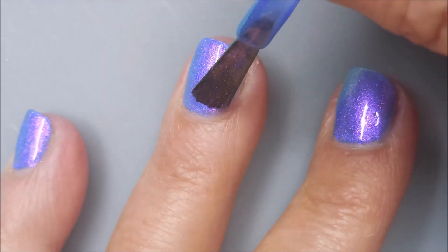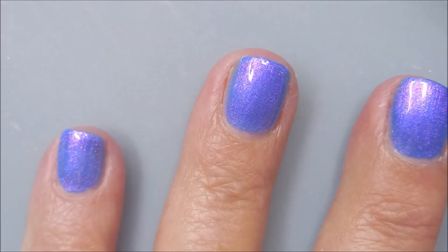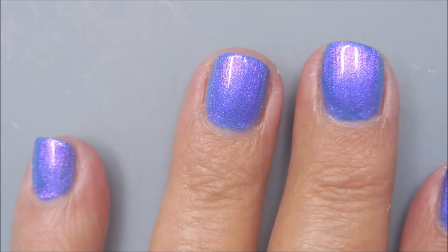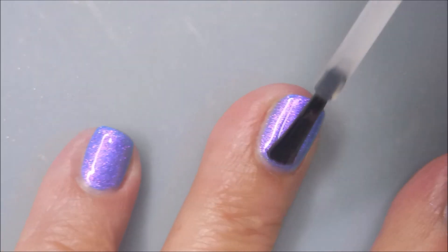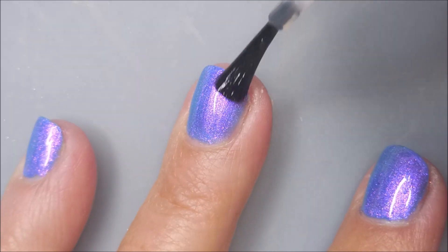I see blue, I see purple, I see green, teal. It's just so gorgeous. I'll be topping these with the Pro FX Quick Dry Top Coat. Going to get it to dry down so we can do some playing.